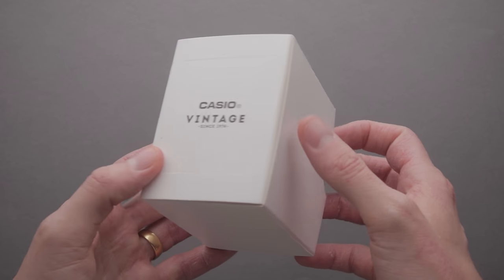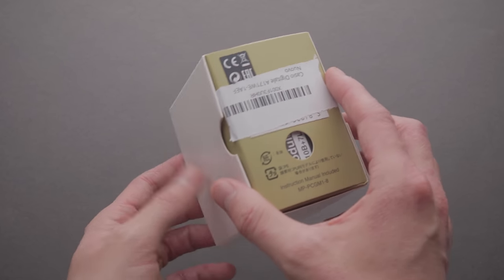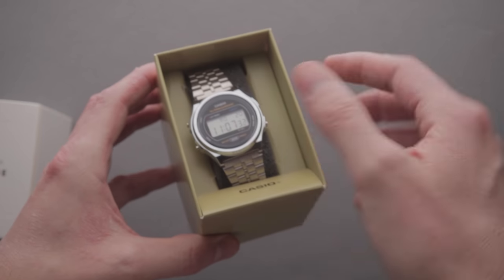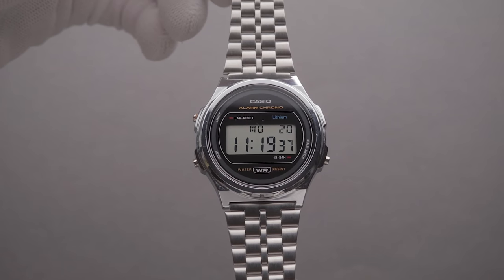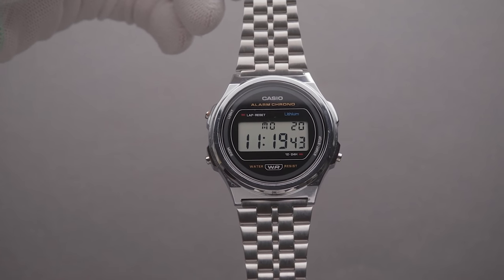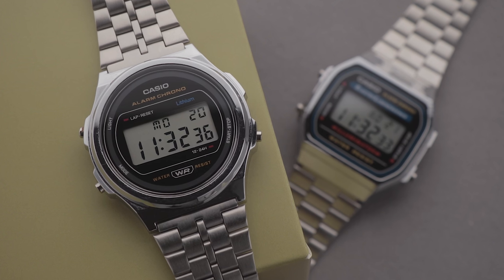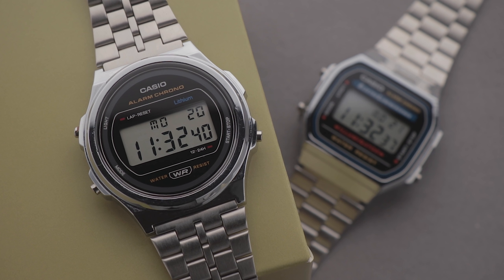The watch arrived in the newer style retro box that I've seen cropping up more recently. It's nothing fancy, but leaves a much better initial impression than the ghastly faux carbon packaging that's usually provided with these cheap Casios. Thankfully, the watch itself looks just as good as in the pictures, with what I would describe as a modern interpretation of the retro aesthetic. The A171 maintains a similar colour scheme, but looks less cluttered and better thought out than some of the previous iterations.